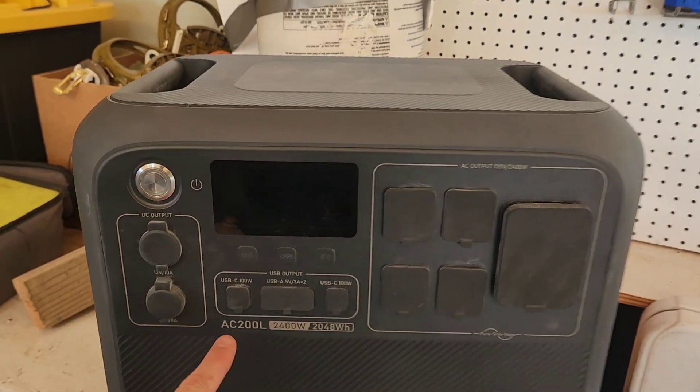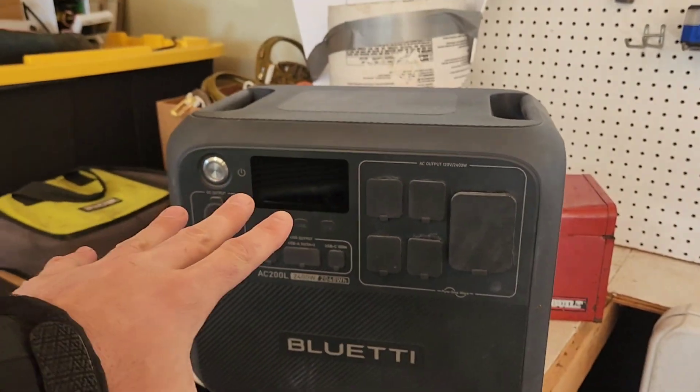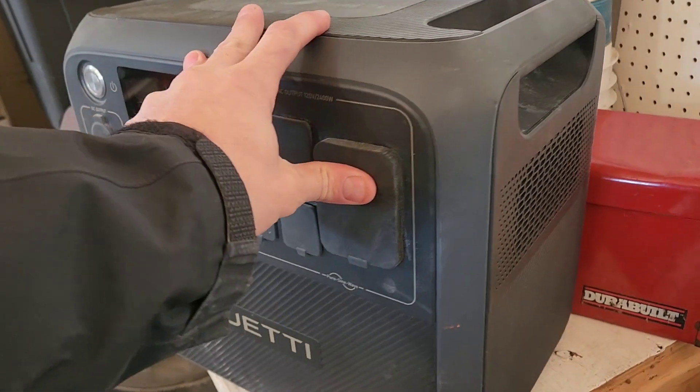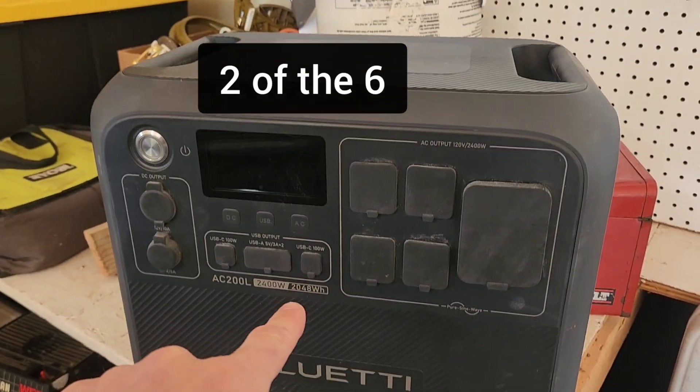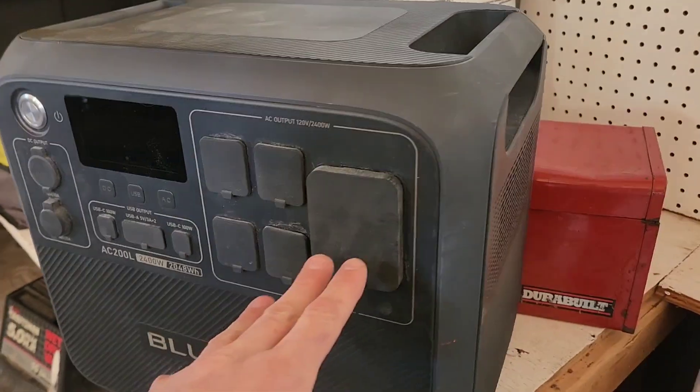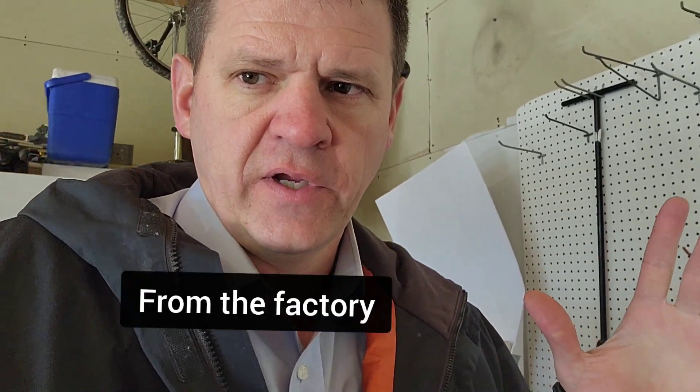Regarding soft starts — I took this Bluetti AC200L around to six different RVs while camping and tried to start their air conditioners. It could start four of the six. One was a really small unit and another was my own RV's AC. I think my air conditioner might have a soft start already, making it easier to start than others.